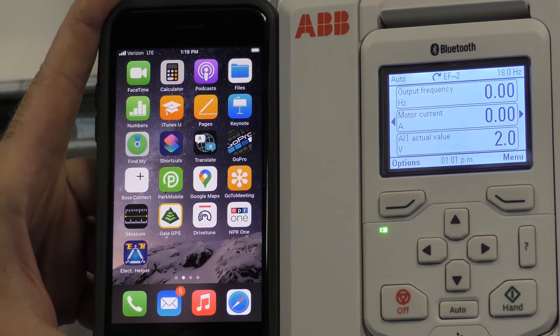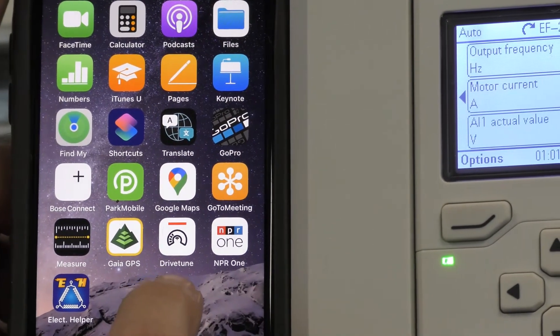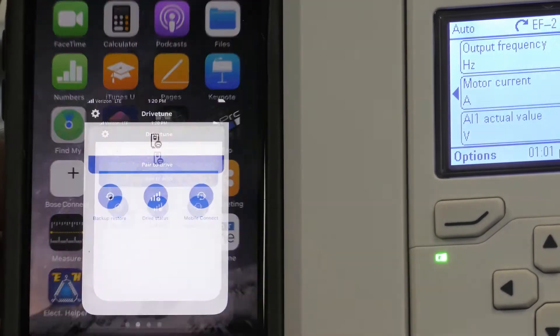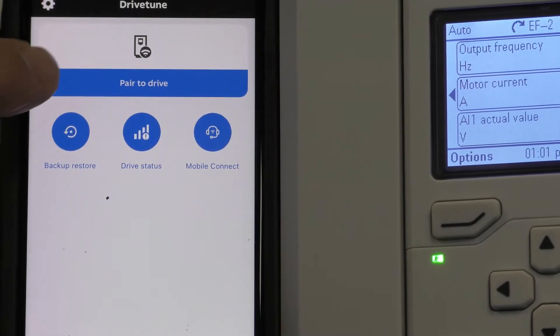Go to the app store and download an app called DriveTune — that's one word. Once you've downloaded that app, go ahead and select it. Then press 'Pair to Drive.'